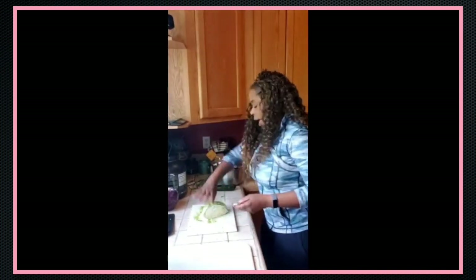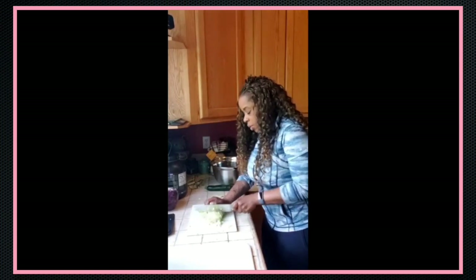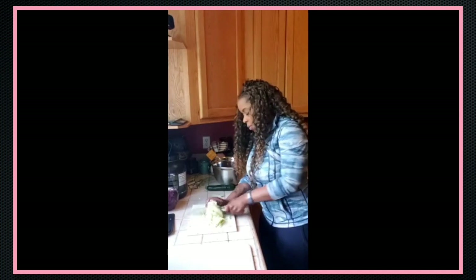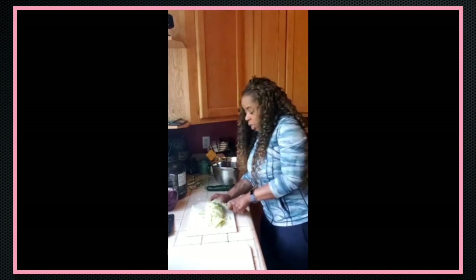Anyways, this is the last of the cabbage — the harder part. I'm just going to cut it down a little bit at a time, and soon we will get to the part with the salt.